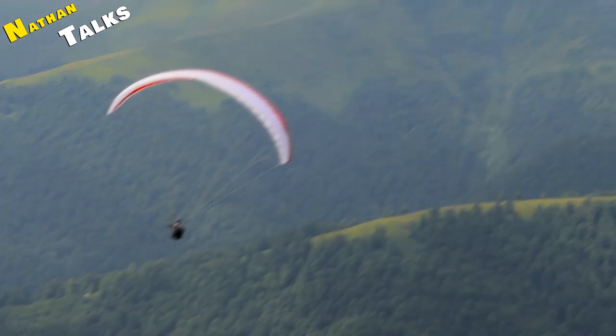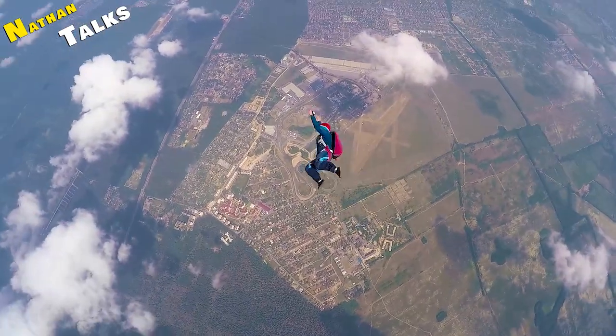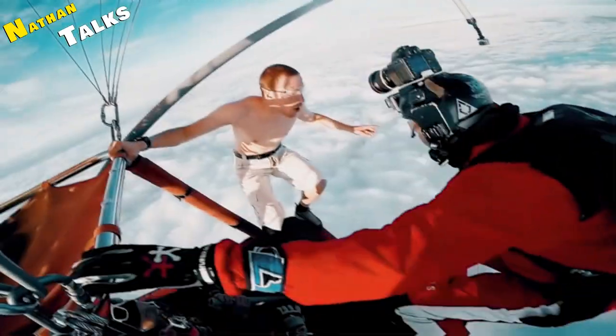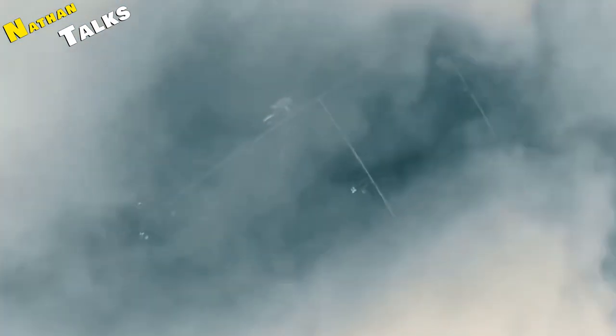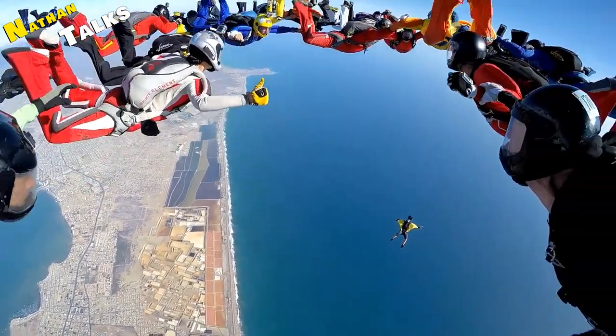All of you must have seen videos of skydiving on the internet, in which skydivers jump from a height of about 10 to 15,000 feet with the help of parachutes. You must be thrilled to see skydivers jumping like this, and many questions come to mind. The most important question is: how do parachutes work? This is what we are going to tell you in this video.